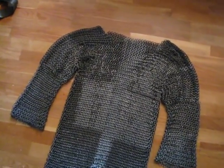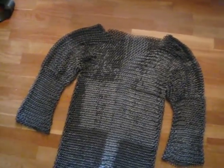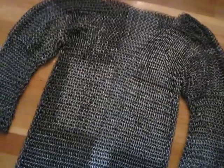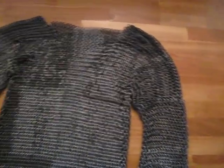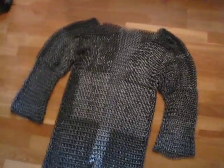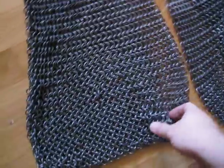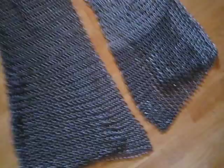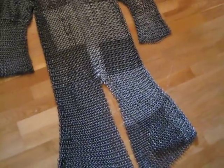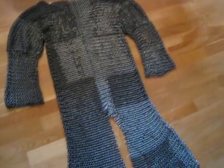The reason the rings look very different in how much they shine is because I had some breaks when I made this, so I didn't make it all at once — some of the rings are a lot older than the others. I've also worn this at different occasions, which is why some parts look more weathered than the rest.